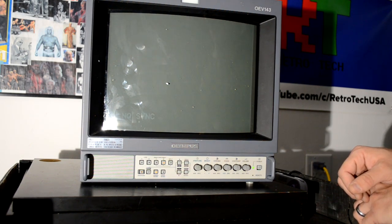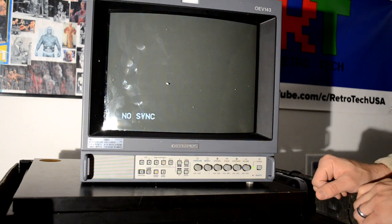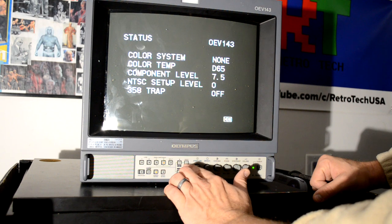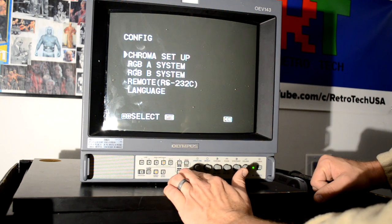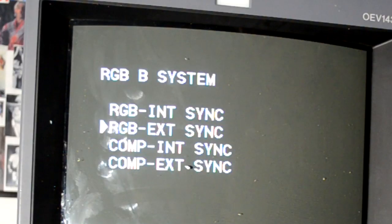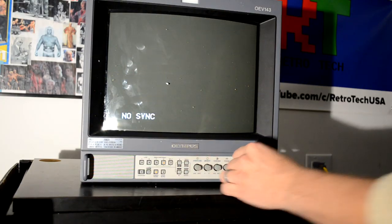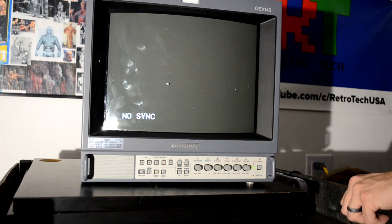Let's see if we can get the service menu to come up — looks like we can, that's good. I want to go in here, go to configuration, set up my RGB external sync — that's right. Then let's turn on a console and see what happens.